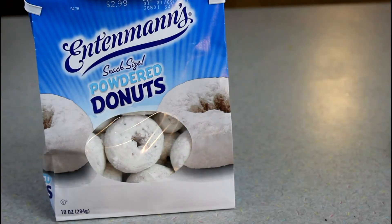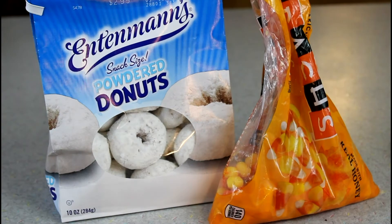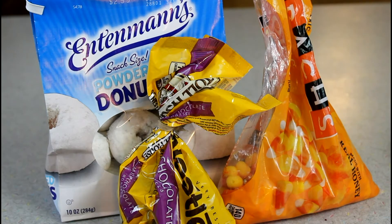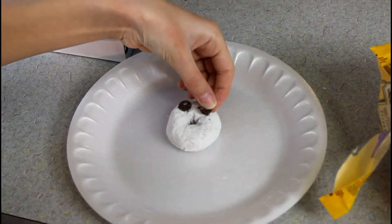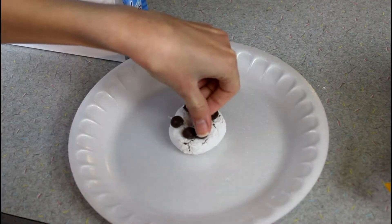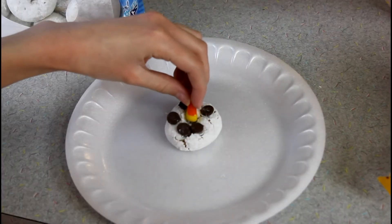For the snowmen you're going to need white powder donuts, candy corn, and chocolate chips — you want to get the mini ones; I didn't get the mini ones and they turned out kind of bad. The first thing you do is put chocolate chips on for the eyes and the mouth, and put a candy corn in the middle for the nose. And they're literally that simple.